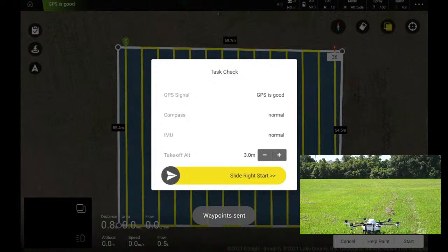The system does a final task check before we're ready to fly, checking that GPS signal is good, compass is normal, IMU is normal, and it also allows us to adjust our takeoff altitude — let's bring that up a little higher. We're ready to fly. We'll slide to the right and it's going to take off and go. Here we go!